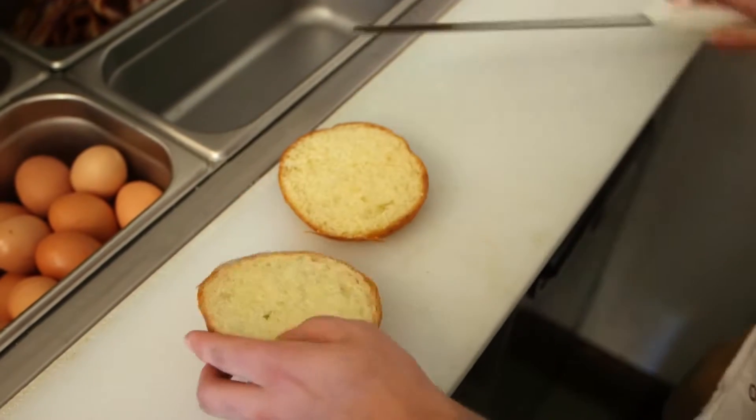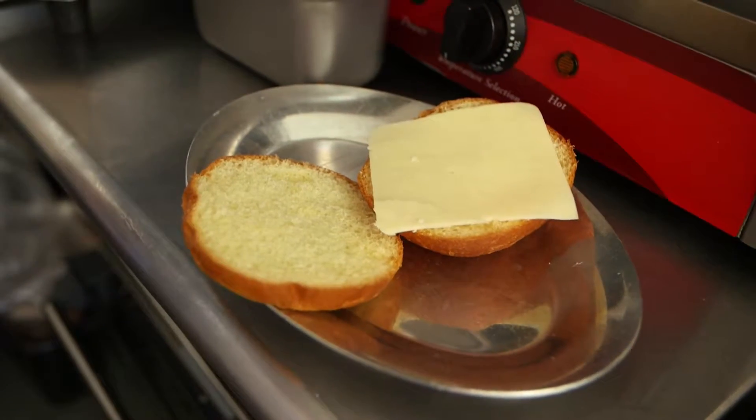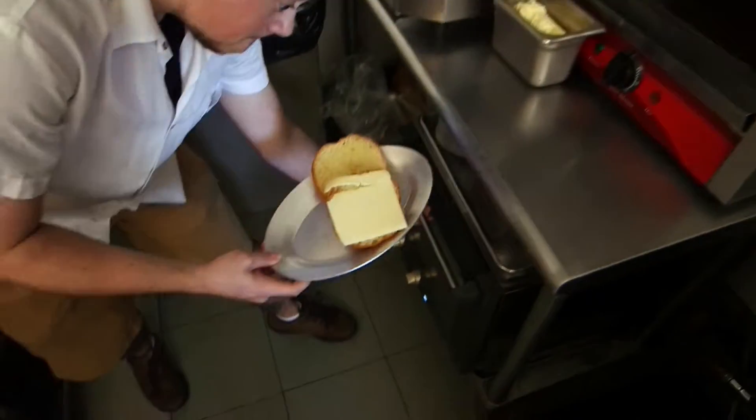First we take a brioche roll. We put cheddar on it. We're going to throw it in the oven for a few seconds to melt the cheese.